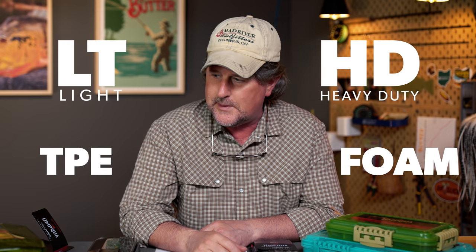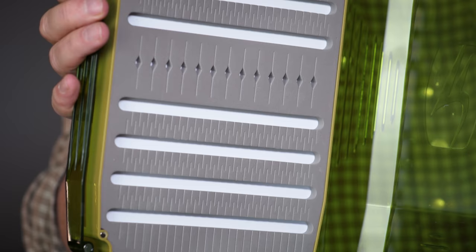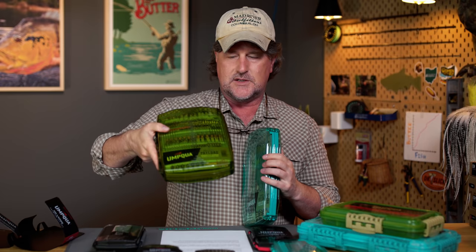They're also doing the foam in a variety of different configurations — you've got foam available in the LT and in the HD. LT versus HD: you now know what that means, and you've got the choice of TPE inserts or foam inserts. They've also got the Payload boxes — those are foam, and they're kind of storage boxes or boat boxes. They've got the swing leaf, and different depths where one side is deeper than the other. They make it in a fresh water version and a salt water version — the fresh water is the olive color, and the salt water version is the aqua color.